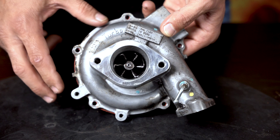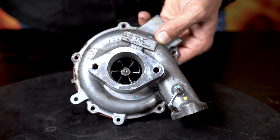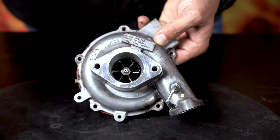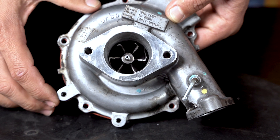So the shaft nut came off. Is that because the shaft nut wasn't tightened, or did the shaft nut come off during operation which then caused the failure we have before us?